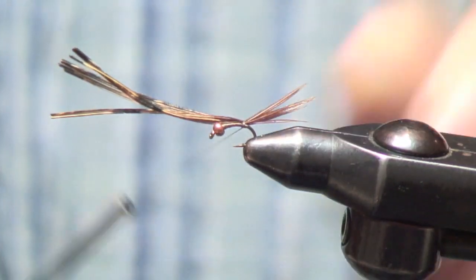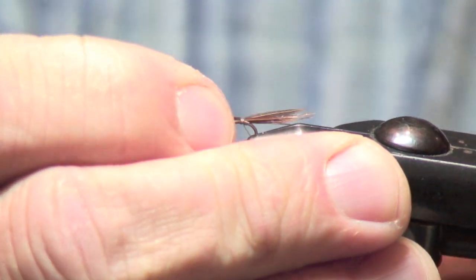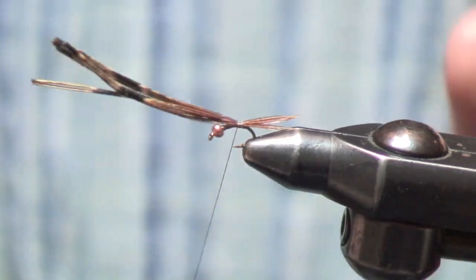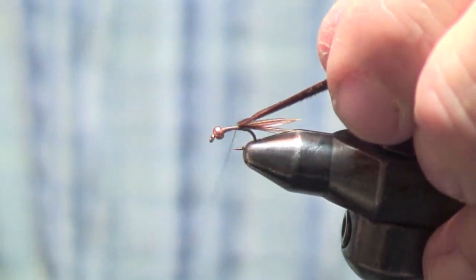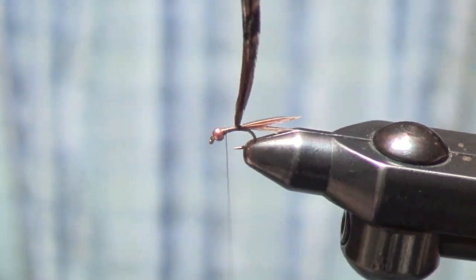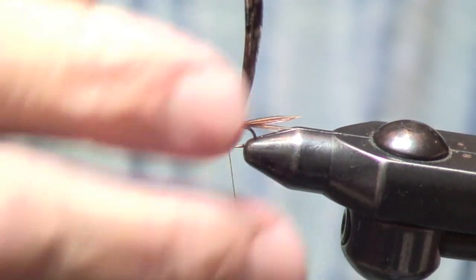Tie them in at the back, take a couple loose wraps, then shorten it up until you get the tail the right length. Tighten it up. Wrap back up to the bead, making sure you have enough thread behind the bead so it doesn't move.